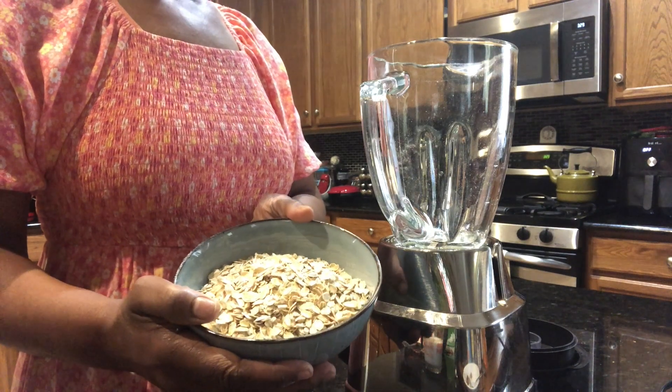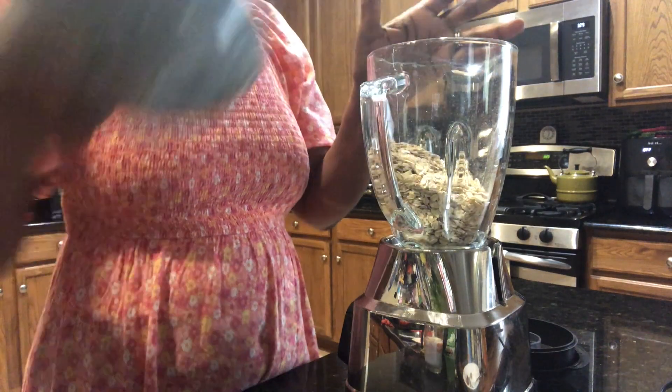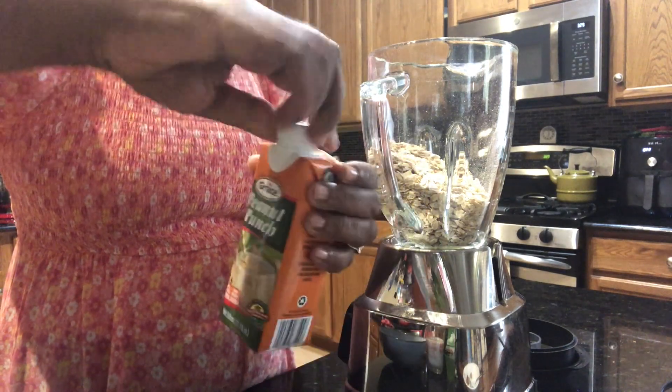Old-fashioned oats punch. This is two cups that I'm going to put in my blender. And here I have peanut punch — I'm going to have this also.